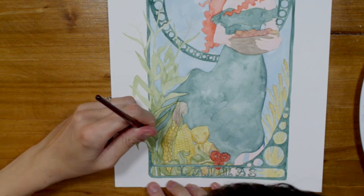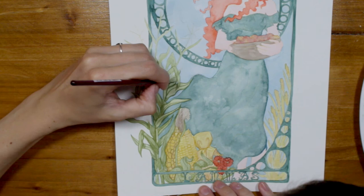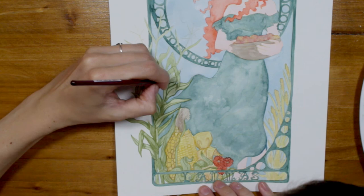The thing next to the corn cobs is a so-called corn dolly or grain mother, which is a puppet made out of leaves and ears of the harvest. To bring in some flowers and repeat the burgundy color of the apples, I also added some marigolds at her feet.